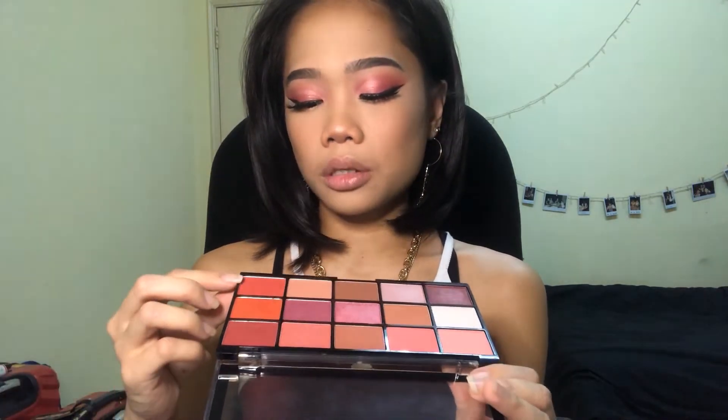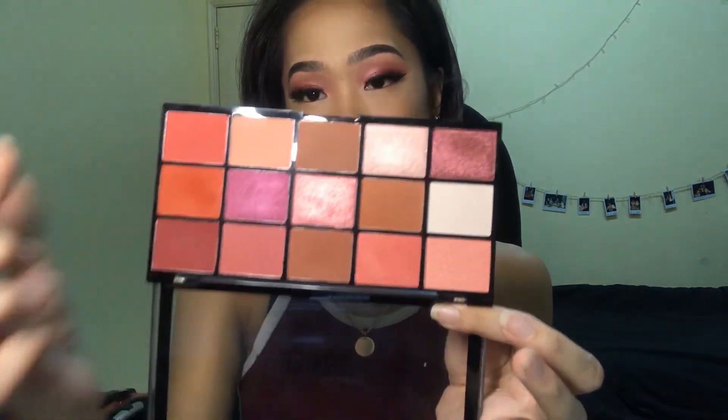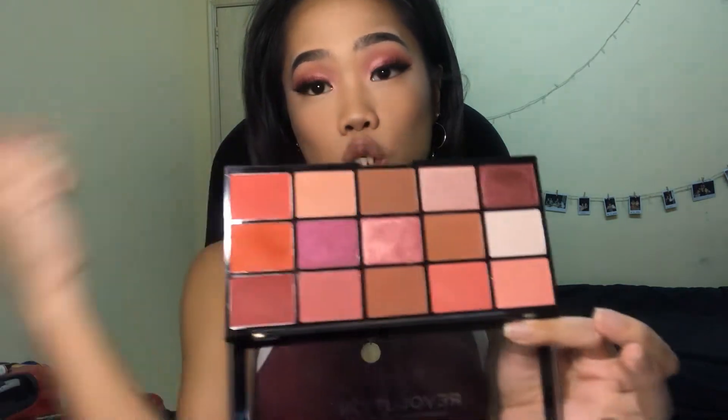Now that I've done that, I'll be smoking out my bottom lash line using two shades from the palette.